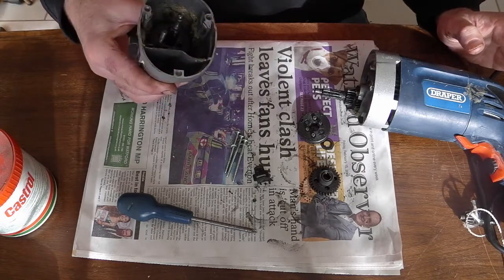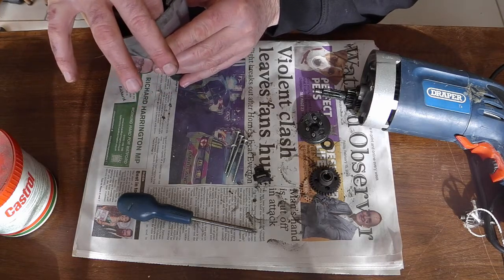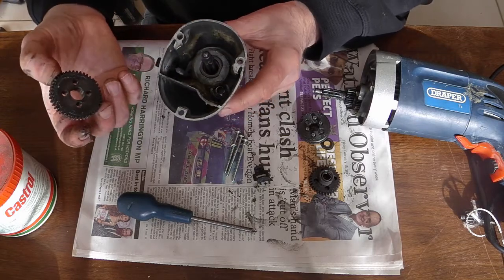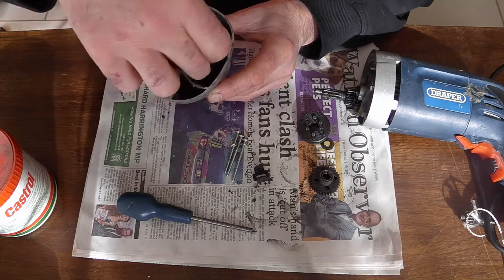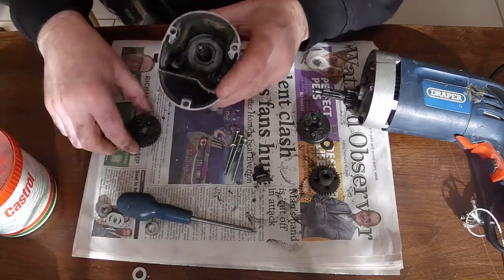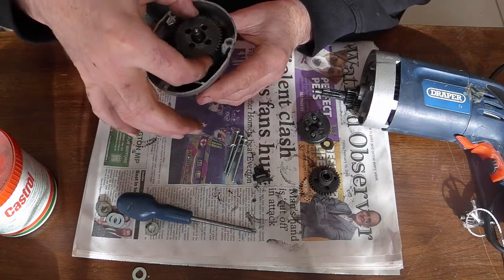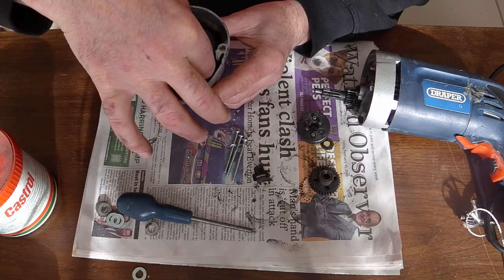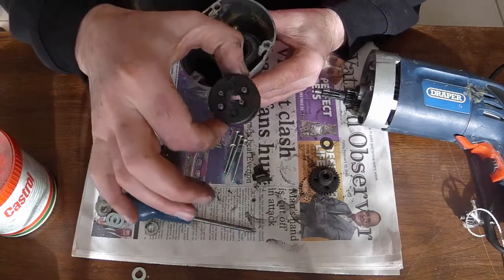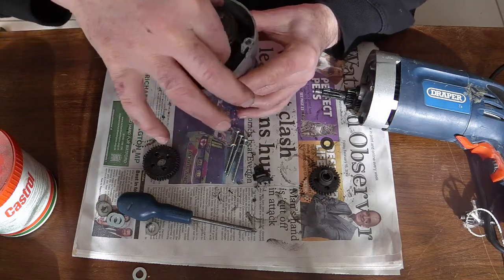I've taken it apart to try and work out what's wrong with it. There's the main shaft - this is the high gear that goes on. It's got a lovely, classic, simple gearbox design. High gear, synchromesh, like a gearbox - a really simple design. There's the high gear sitting on the shaft there spinning.